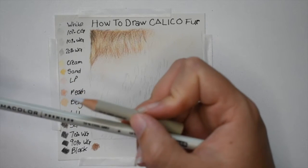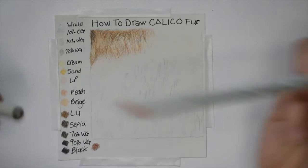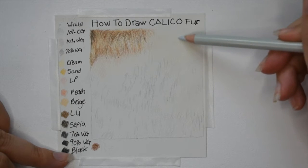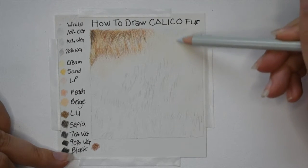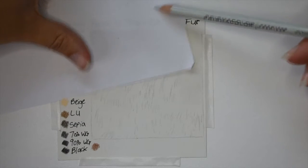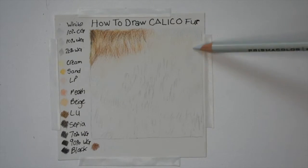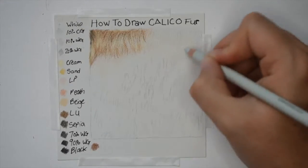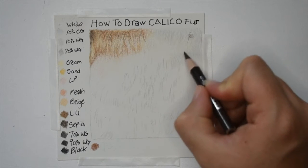Next I go in with 10% cool gray and 10% warm gray to map the black fur. I go slightly into the cream as I want those colors and the fur to overlap one another — doing this will help give it a realistic look. All I'm doing is using the side of my pencil and lightly putting a base color down, then going over that with my nail dotting tool just to help keep that gray standing out.